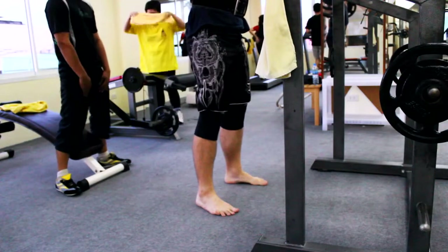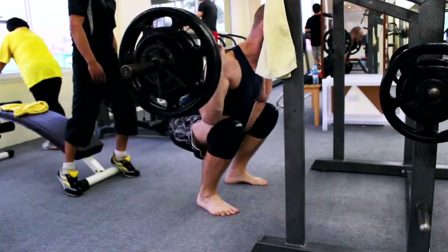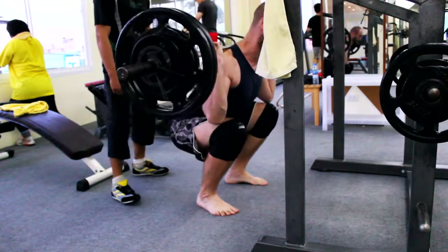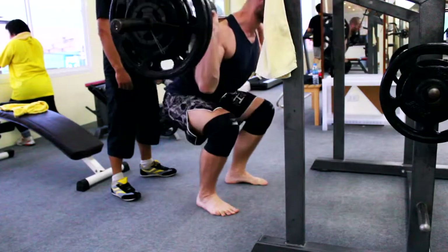You know who it is. It's Rob StrongLiftslog and today was such a good training, man. As you can see I got a new weightlifting belt, I got knee sleeves and training felt really really easy, especially the squats, and they really really helped.